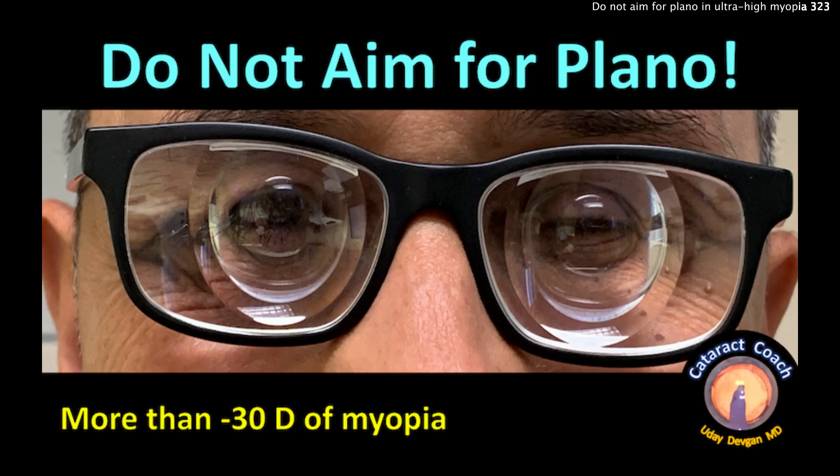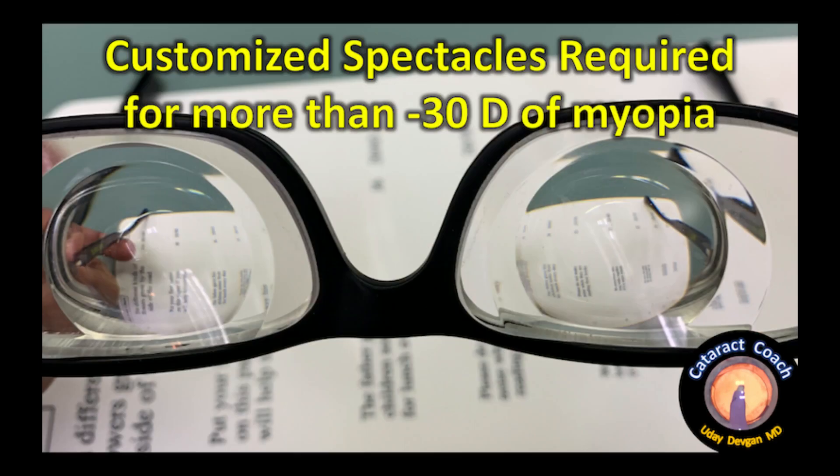Do not aim for plano in these ultramyopic patients. Customized spectacles are required for such a high degree of myopia.